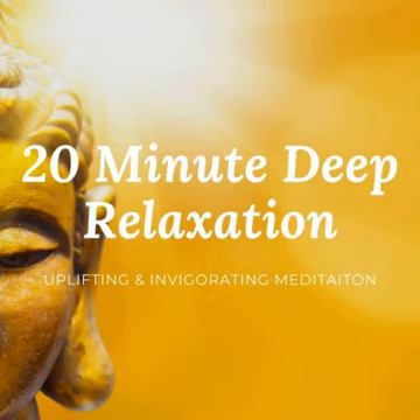Now as you shift your awareness to the top of the head, allow all the muscles in that area to be soft and relaxed. Now go ahead and take a few moments on your own to soak up this deep feeling of rest and relaxation.